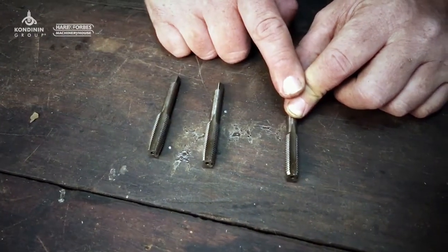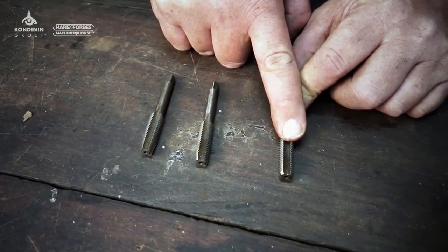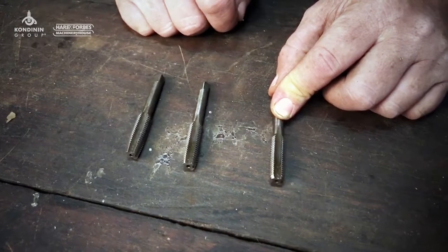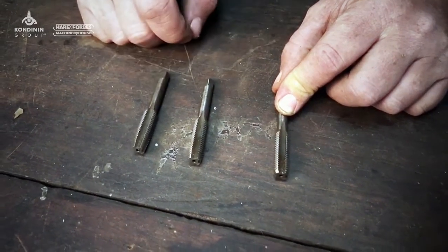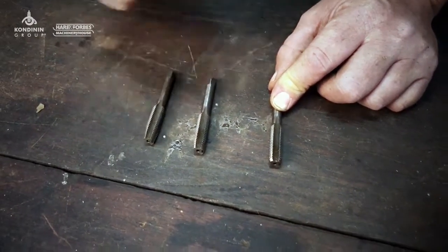If you're going into a blind hole and you don't have a bottoming tap and the hole is quite deep, you can still probably get away with one of these. The threads in the bottom of the hole will be tapered, but if the bolt thread is short enough it won't end up in the bottom of the hole where the thread is actually tapered and bind up.